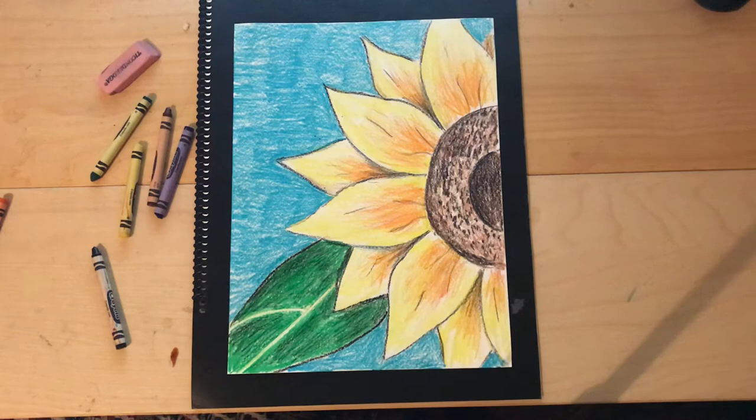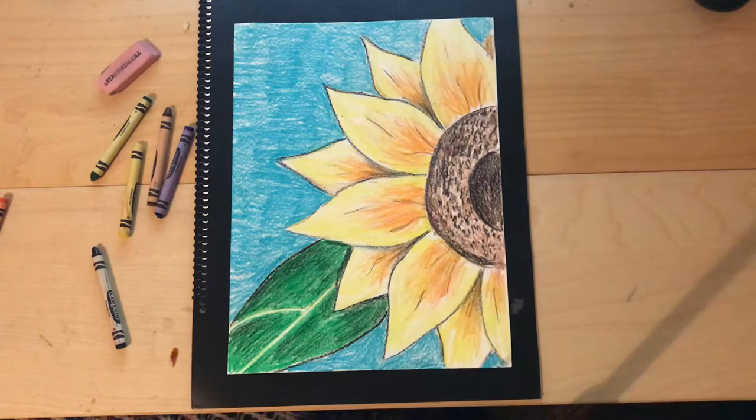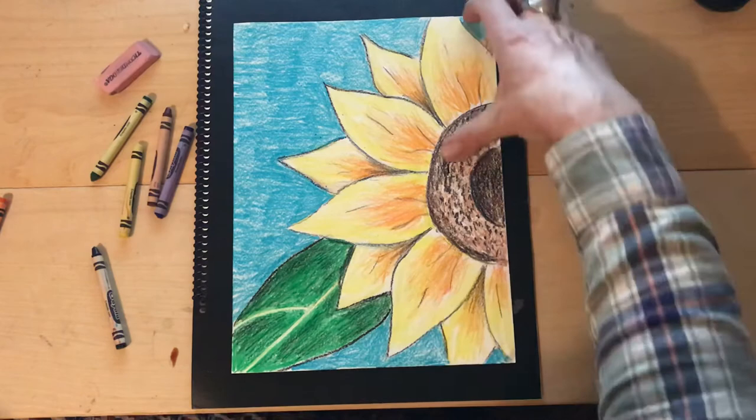We almost forget the subject and start focusing on the elements of art, which are the ingredients of the design — things like color, line, shape, texture (the way the surface looks or feels), and value, which is when we have light and dark so things look kind of 3D, like shadows.